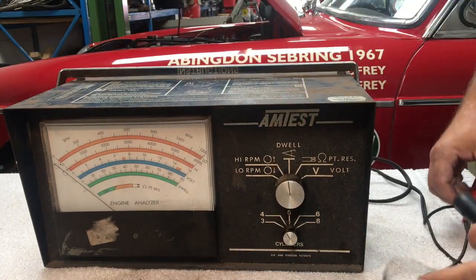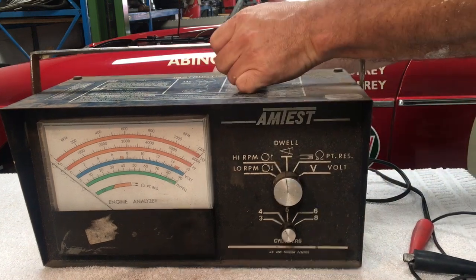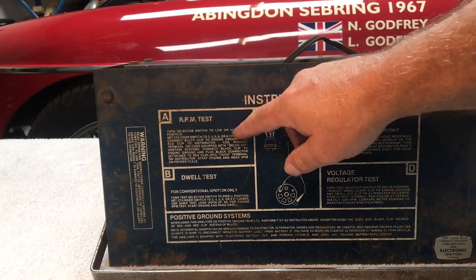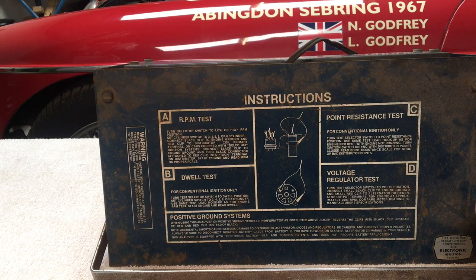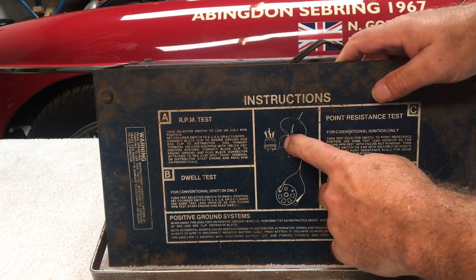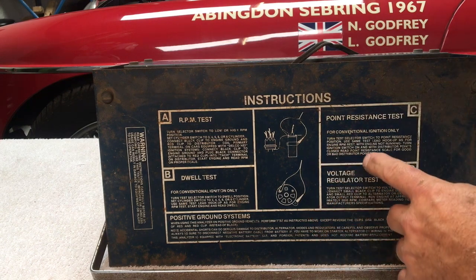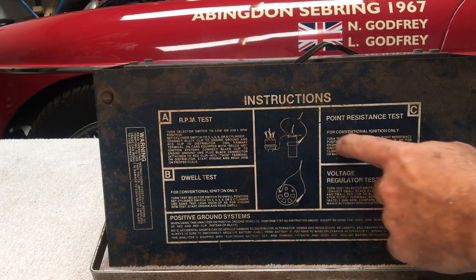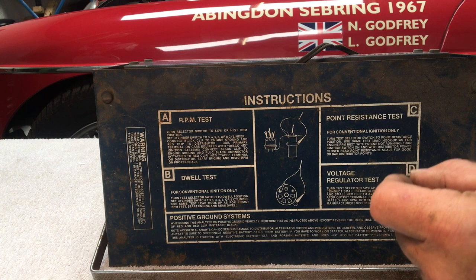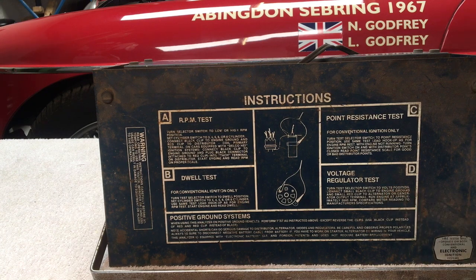I don't know if it's working, but I picked it up at a car boot — that's a yard sale. There are two leads to connect it: a positive and an earth. There are instructions printed on the top telling us what it will do. We can test RPM, putting the black on earth and the red on the output from the distributor that goes to the coil — the one that switches on and off as the points open and close. We can do a dwell test, which tells you the angle that the points are closed. We can also do a points resistance test, measuring the resistance in the points, and a voltage regulator test on the alternator or dynamo.